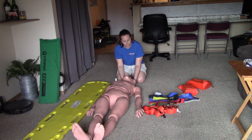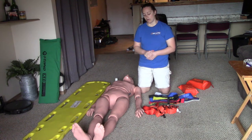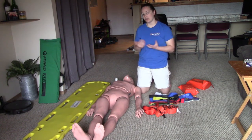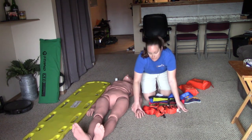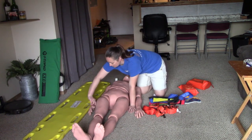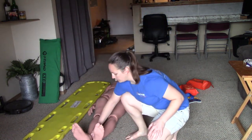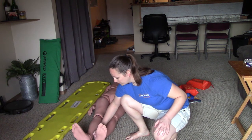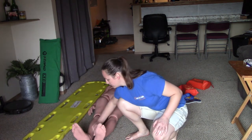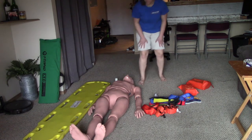With my imaginary partner holding c-spine, I'm going to check circulation, sensation, and motor in all four extremities. Circulation means checking a pulse; sensation means asking the patient if they can feel you touching them; and motor means asking them to squeeze your hand. I'll check for a pulse, ask which finger I'm grabbing, and ask them to squeeze my hand — doing that on all four extremities, including checking the posterior tibial pulse just behind the ankle bone on the feet, asking which toe I'm grabbing, and can you wiggle your foot.